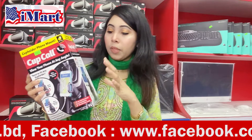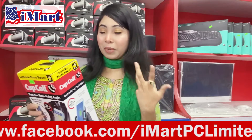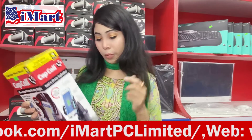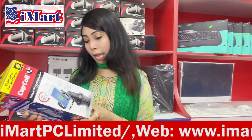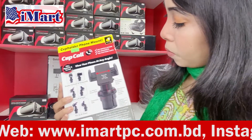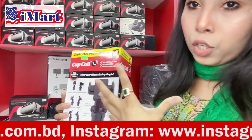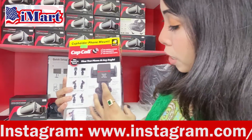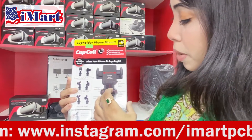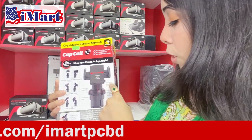We can charge our mobile easily. We can rotate the phone. It is very user-friendly. We can show you the features — we can turn the phone and turn the ring to expand the base and push button.